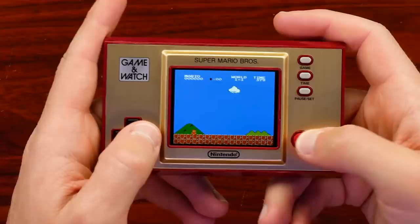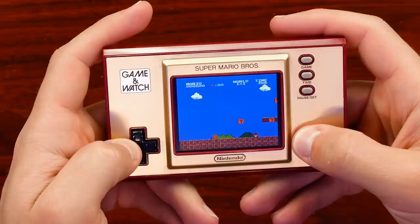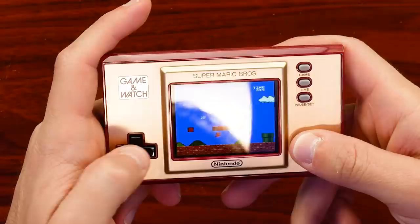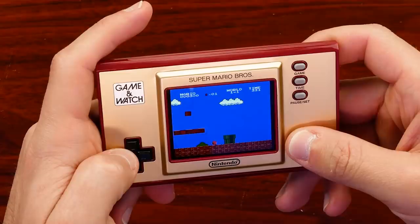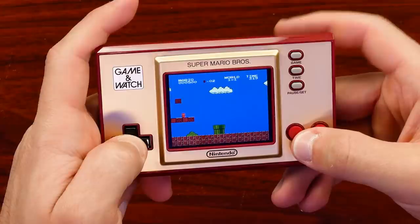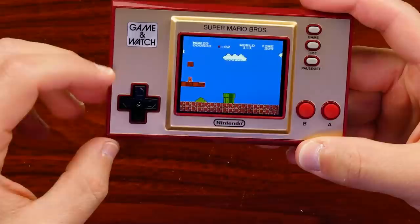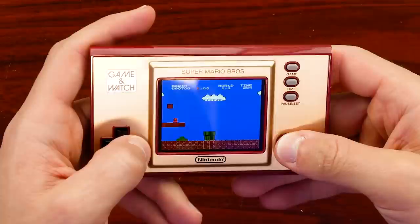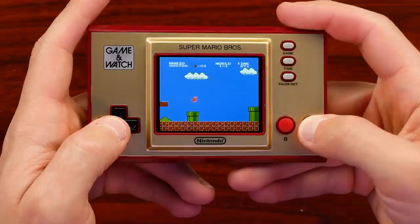It looks to be running pretty well. The D-pad and A&B are all the way at the bottom. It's not bad — this is a fun little thing to get. I don't know if I would play all the way through a Mario game necessarily with these controls. The D-pad isn't bad though — you can see it has a pivot point in the middle, feels very much like an NES D-pad, just a bit smaller, and it curves up at the edges. A and B are rubberized buttons — they're not great in terms of responsiveness; they're a bit mushy for me, but they work.